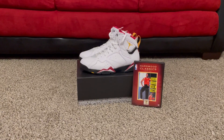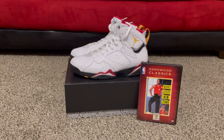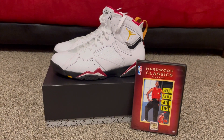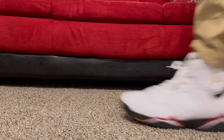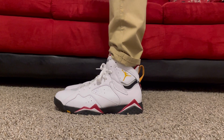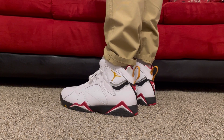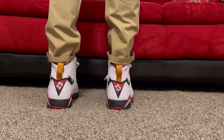We're going to go ahead and get into that on foot. We'll be right back.